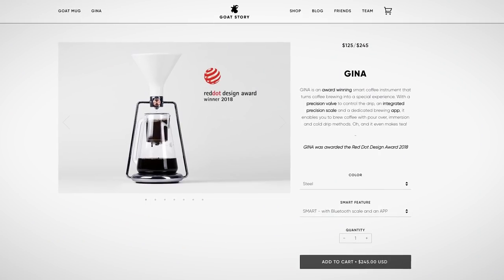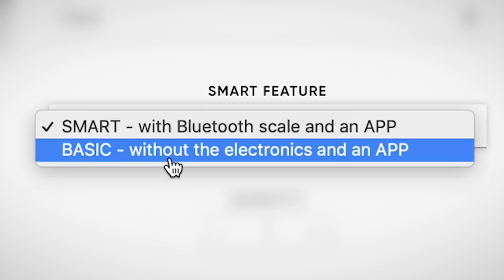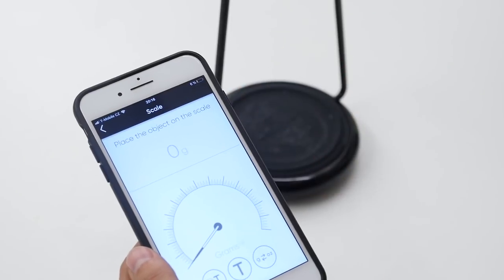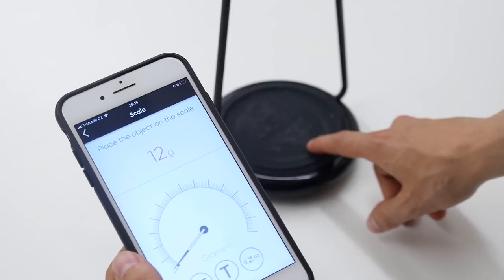This is the GINA Smart Coffee Brewer. There are two versions of GINA. This is the smart one — it's more expensive, about 240 US dollars. And there's the regular one, which costs about 140 US dollars. What you get for the extra money is the built-in scale inside the base that connects via Bluetooth to your phone, where you can download the app and measure very easily.